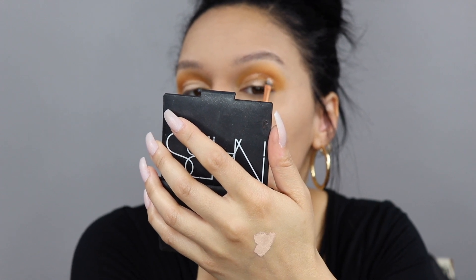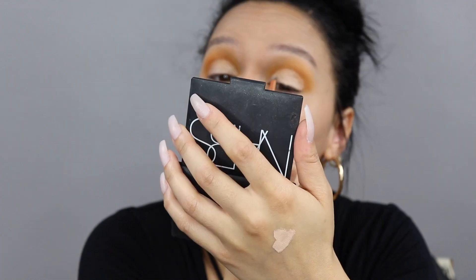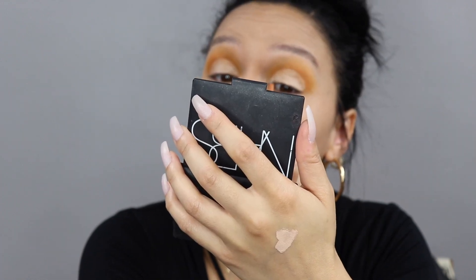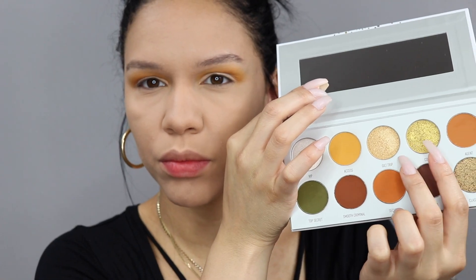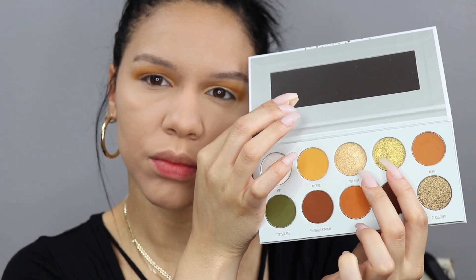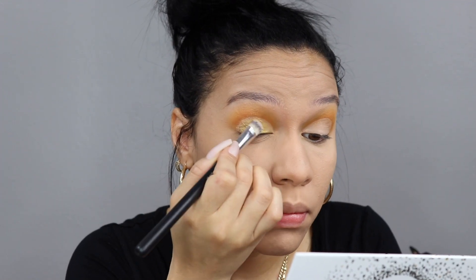Definitely take your time with this step — it can be a little tricky and can easily get very messy. After I'm done filling it in, I like to with my finger just dab onto the concealer, which helps blend it in, get rid of any lines, and helps the concealer set a little bit faster.